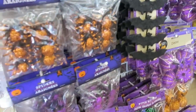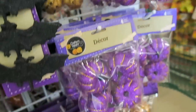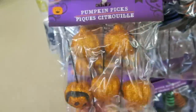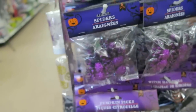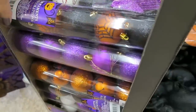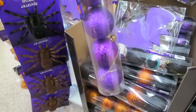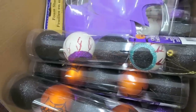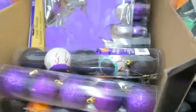Look how pretty these little sparkly pumpkins here are. So you get four of these for a dollar. I really like these. They also have some of these really cool Halloween ornaments. I don't think I've ever seen these before. So they have some that have little webs on them, they have eyeballs - the eyeballs are probably my favorite - and then they also have some that have bats and cats on them. You get five of them for only a dollar.